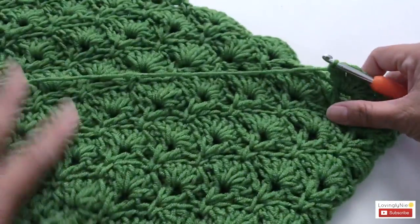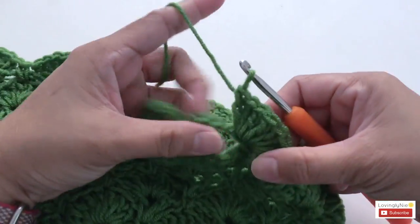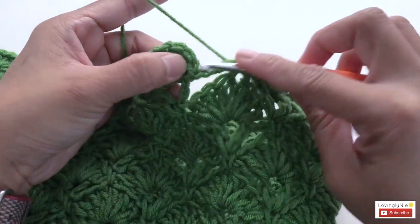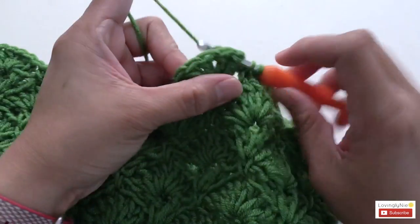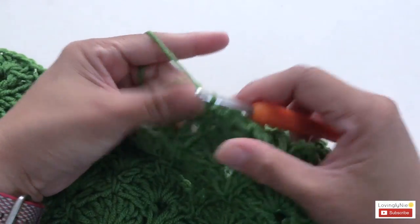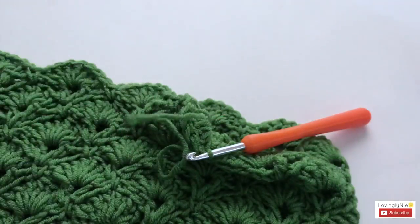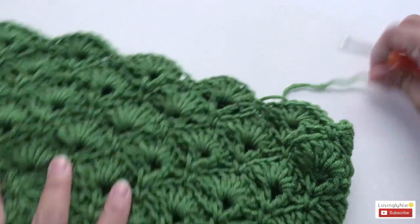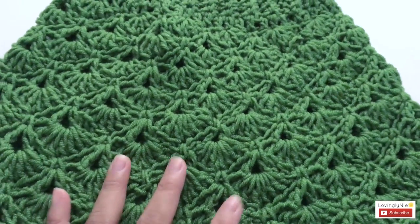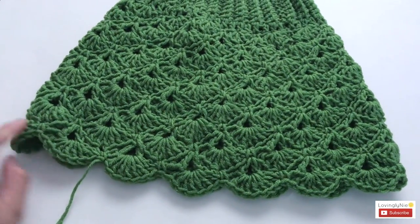Once you're done with round eighteen and have made your last shell, go ahead and slip stitch, chain one to secure stitches, and cut the yarn — just enough to weave in the ends. We're done with the skirt part.